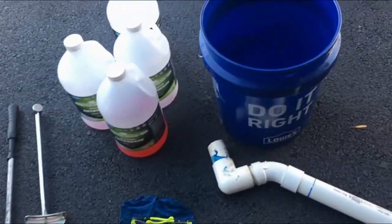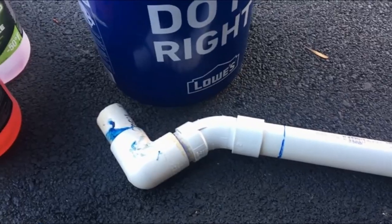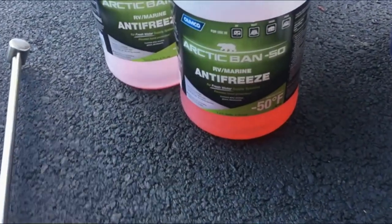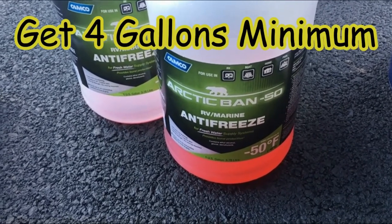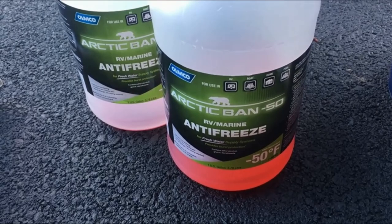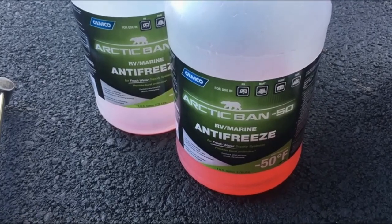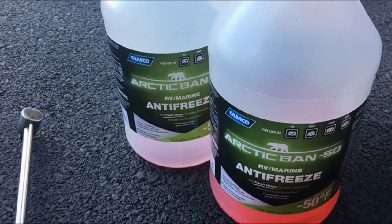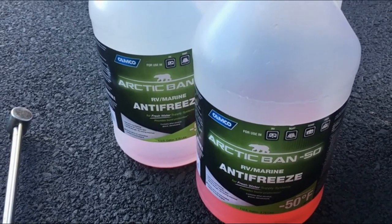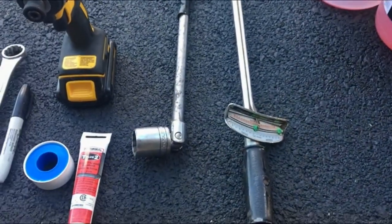Let's get started. The tools you're going to need to winterize your RV: you're going to need a bucket, and you might need some PVC fittings — we'll talk about that later on that fresh water holding tank. You're going to need some RV antifreeze. This stuff is good down to 50 below; they do make a 100-below version. Prestone makes one for 100 below, and it's probably a buck more a gallon. I paid about $2.50 a gallon for this — it's made by Camp Co, got it at Walmart.